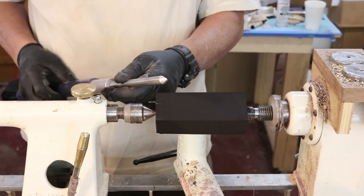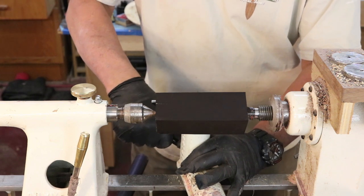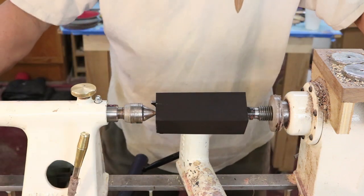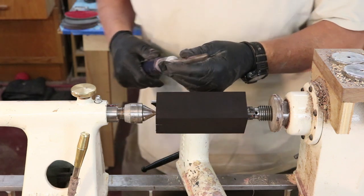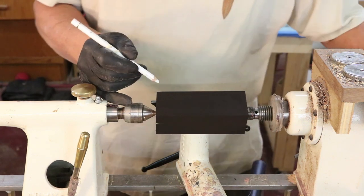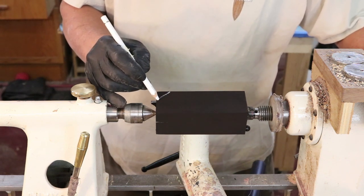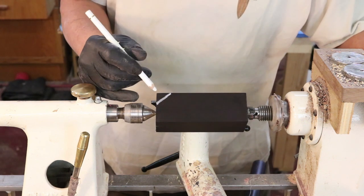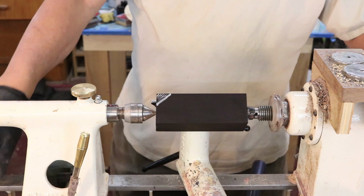I'm going to use a spindle gouge for this activity. This is practice — this is designed to help my turning skills. I'm going to do the same thing at this end with my right hand, then turn and do the same thing on the other side. I'm going to make a chamfer on this — just a straight cut. I'm going to cut from about right here to there with a straight cut. I can't start right at the edge; that's quite a bit of wood to take off in one cut, so I'll make a very slight cut and work my way back to that line. I am wearing a face shield.